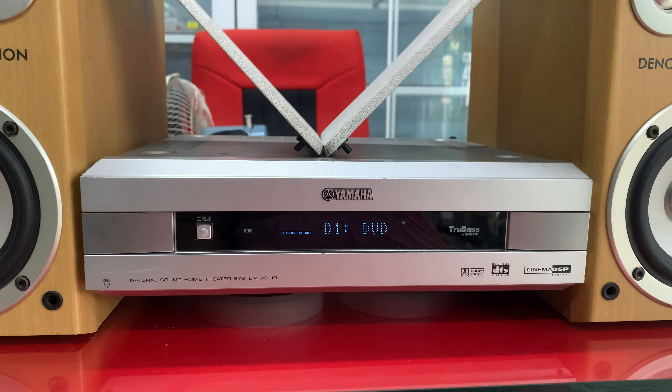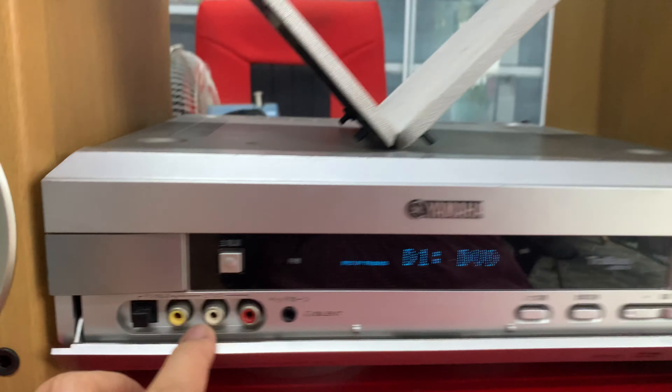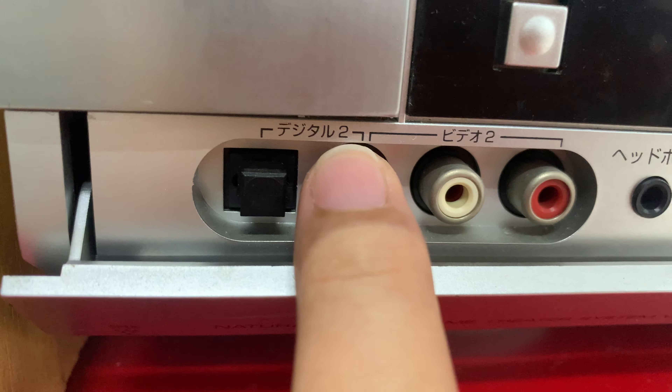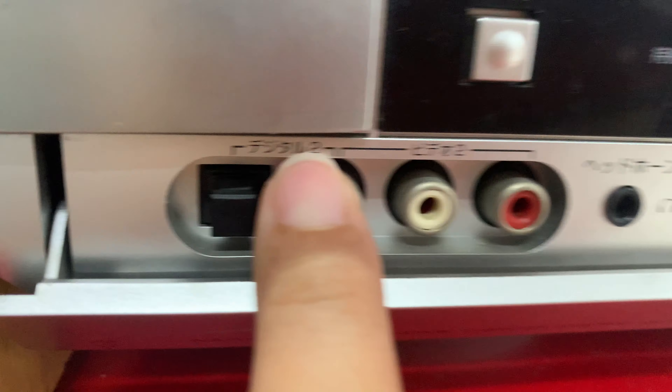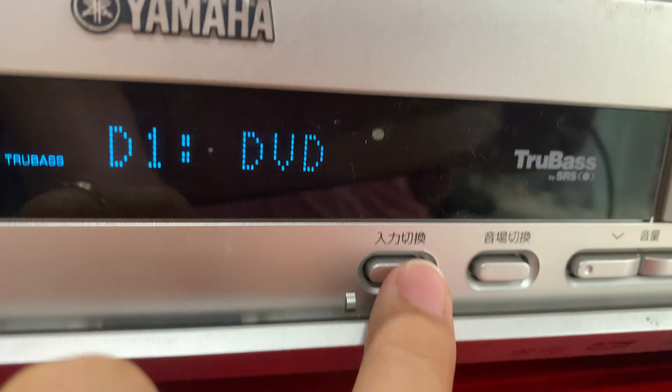Nãy giờ mình nghe một đoạn nhạc test không lời qua chức năng giải mã Optical. Em đã ghi ở ngoài sau và phía trước mình cũng có một ngõ Optical nữa. Ở ngoài sau là Optical 1 và phía trước là Optical 2 — trên này có ký hiệu số 2. Ở số 1 thì em đang test. Mình chỉ ngõ vị trí này.